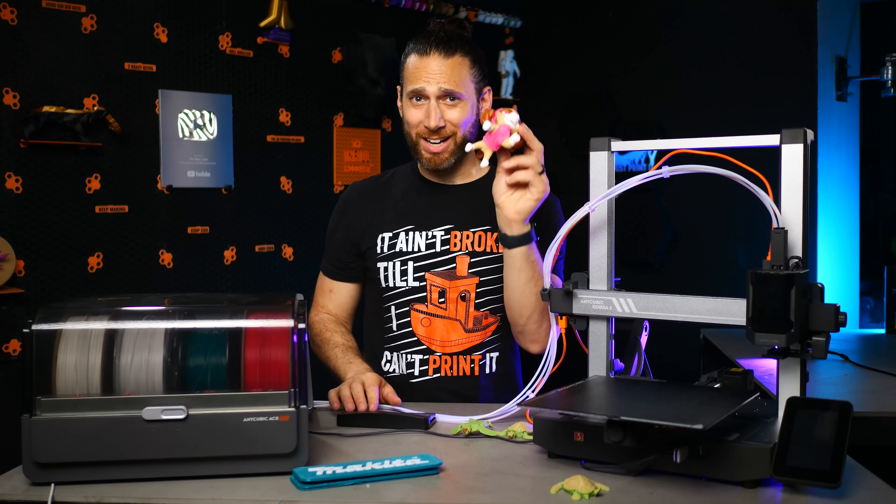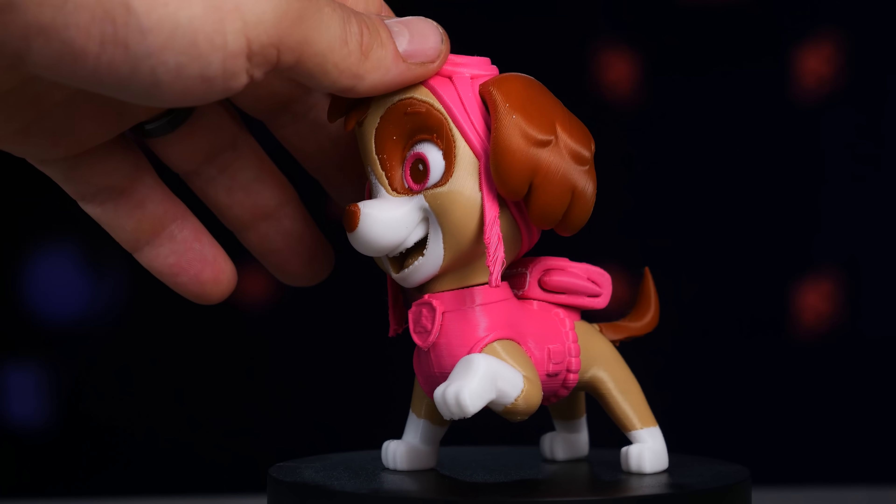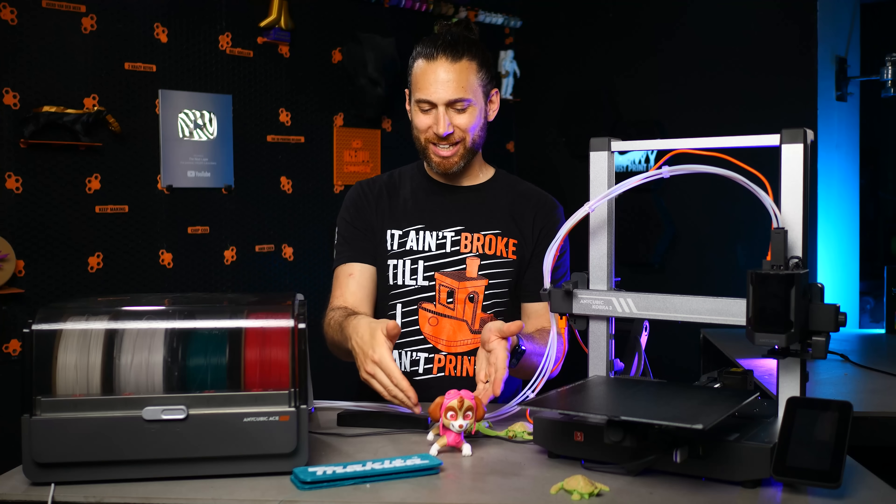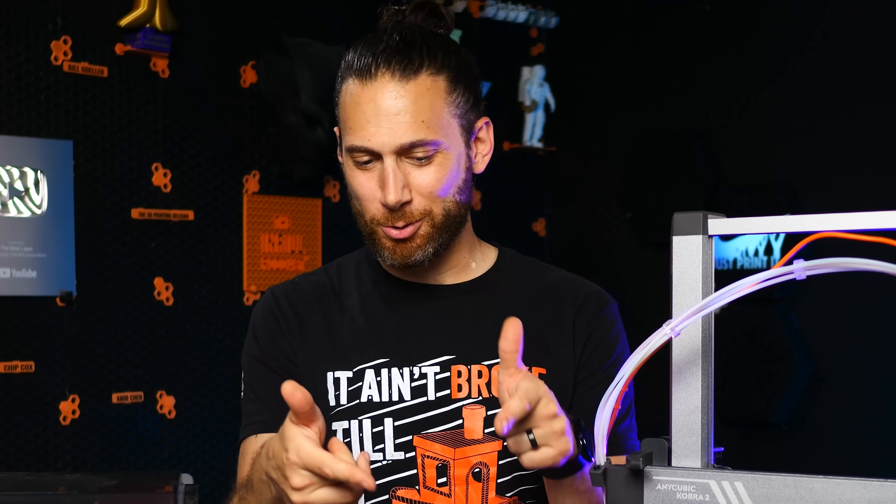Oh, and by the way, to whoever designed this model — they didn't think to make it actually stand up when you fully assemble it, so it looks like Skye is lifting her back leg to pee, even though she's a girl dog. I just thought that was a little bit funny.